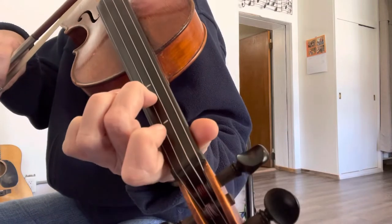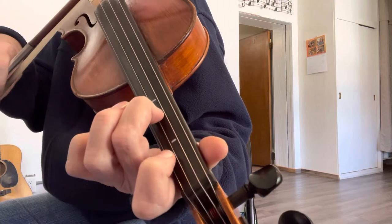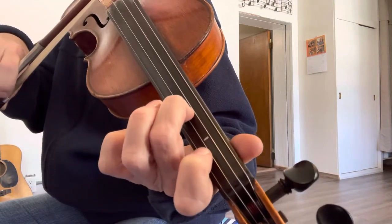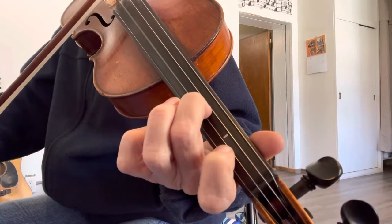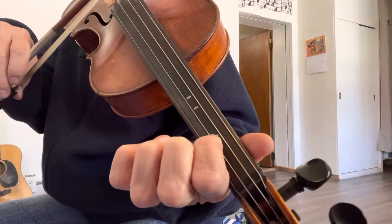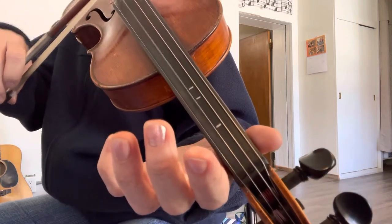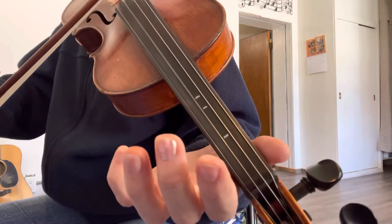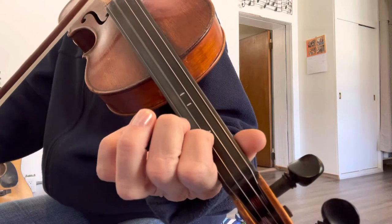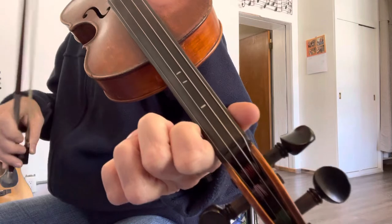The last phrase — you're on your A string, where you ended. You're going to start right there on A2, second finger, second tape, A string. Play that note twice. Go to your first finger, play that note twice. Then play open A twice. Each note gets two beats. That's your A part.